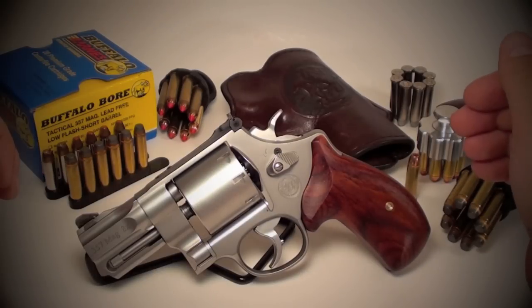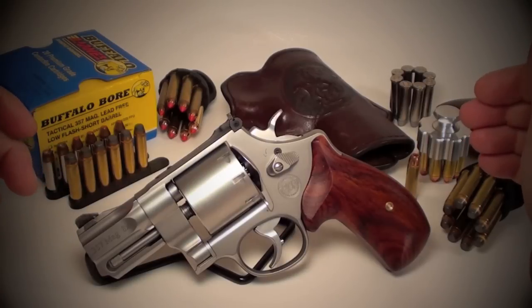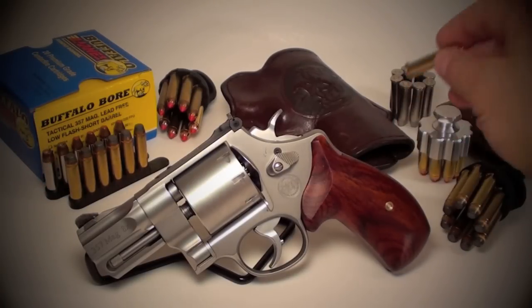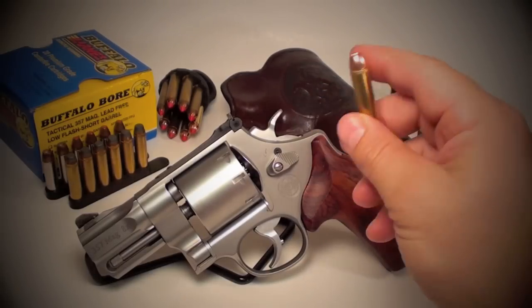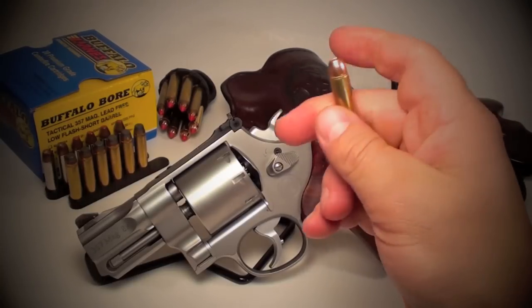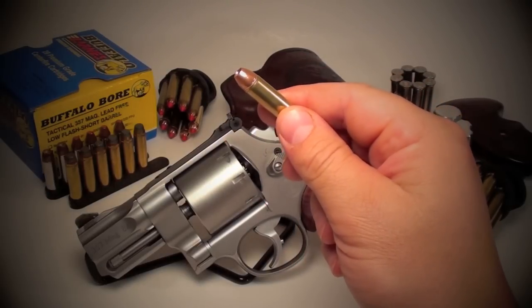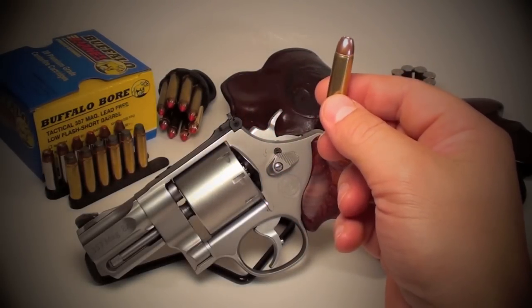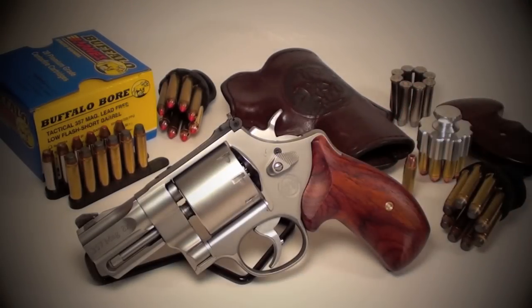As far as velocity loss, some people would have you believe there's a huge loss — there really isn't. It depends on the round. Slower burning propellants will give you a greater loss, but with most standard .357 rounds, there's not a huge difference. I carry the 140 grain Buffalo Bore round — it's designed specifically for short barrels, it's low flash, lead free, and travels at over 1,100 FPS. It's an excellent round for carrying in a .357 snub-nosed big bore revolver.